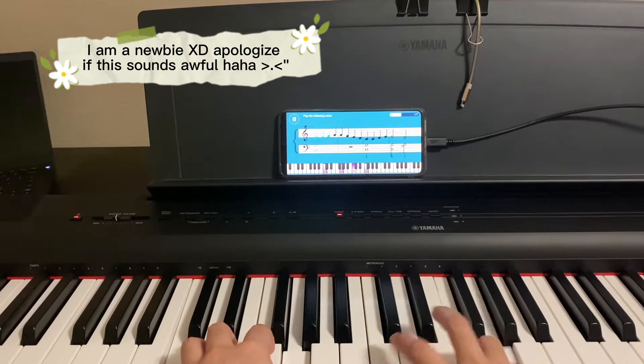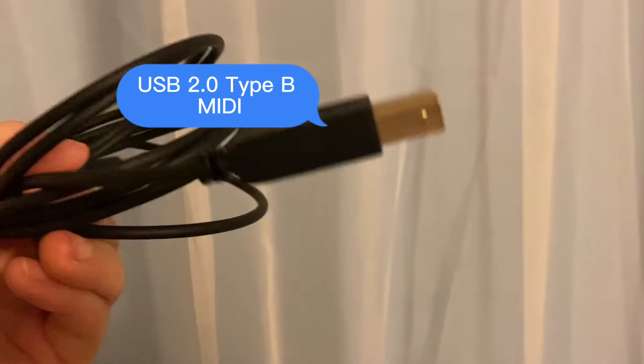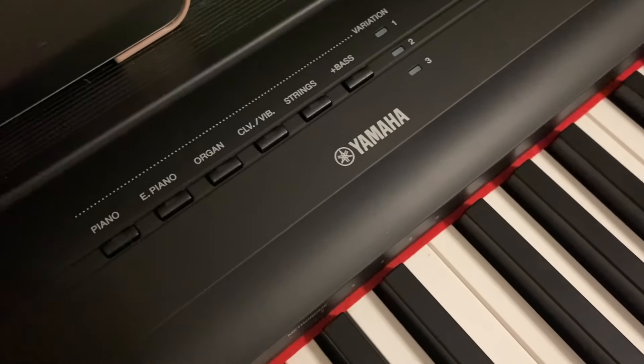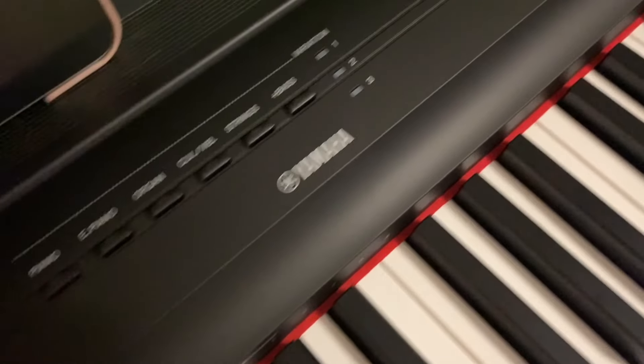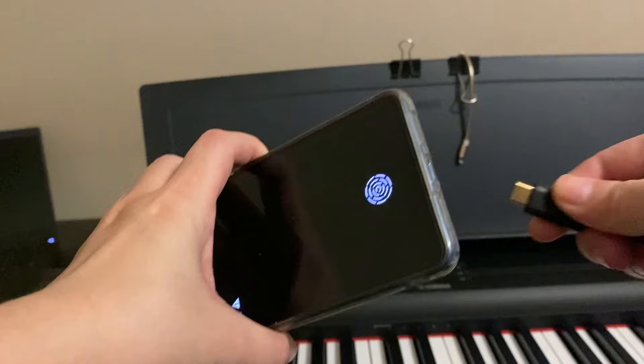To connect a digital piano to an Android device, you need a USB 2.0 Type-B MIDI to USB-C cable. For this tutorial, I'm connecting a Yamaha digital piano to an Android phone with a USB-C port.